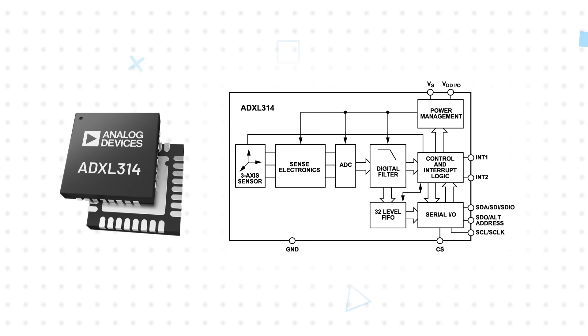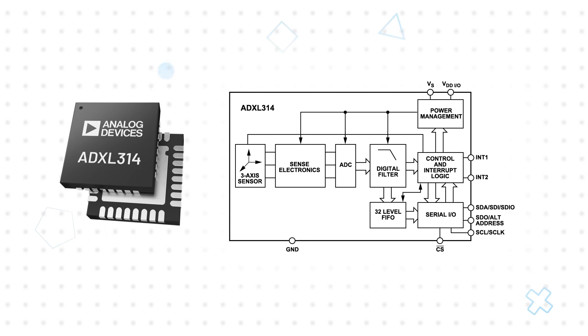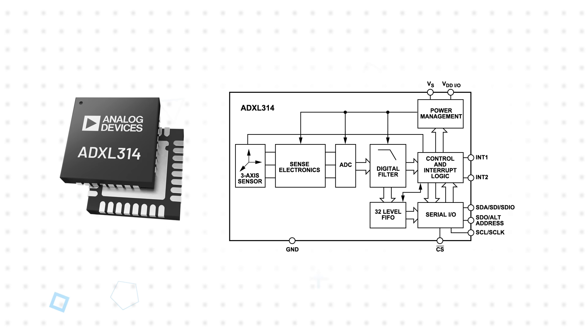Analog Devices ADXL314, available from Mouser Electronics, is a 3-axis 13-bit digital accelerometer with a plus or minus 200G measurement range and is designed to minimize overall system power. The ADXL314 operates from a 2 to 3.6 volt power supply, typically drawing 170 microamps in measurement mode and 17 microamps in standby mode.